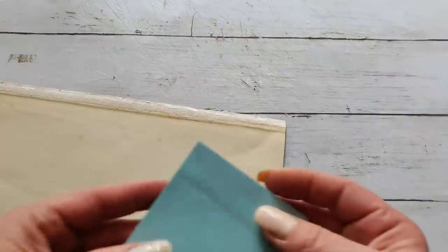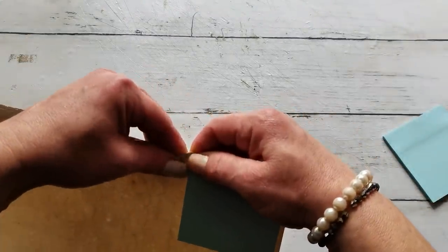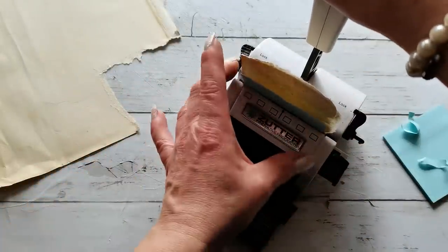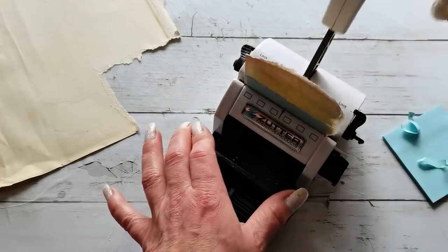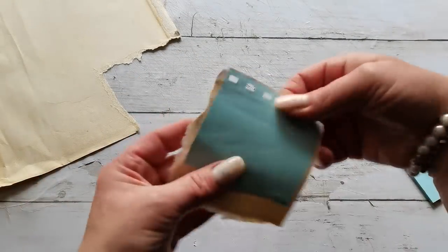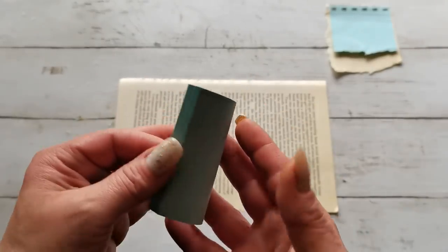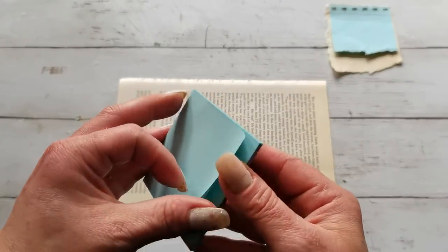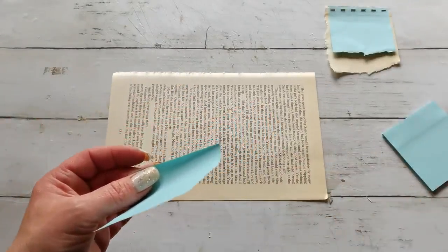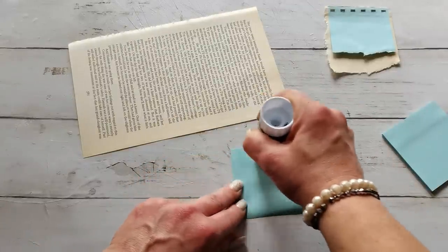They are perfect for making additional inserts for your journals. Glue it on some old paper and you can rip that paper around. This is a binding machine, but it's also perfect for cutting holes through the paper, and for me it looks very decorative like this. We can produce tags, small notes, note cards, or insert cards for our journals.